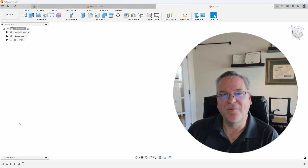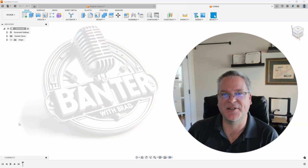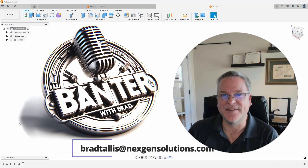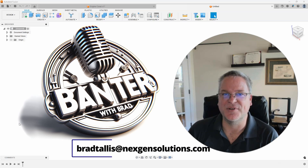Hopefully you all learned something new with that tip. If you want your question or topic on the next Banter with Brad, please email them to me at bradtalis@nextgensolutions.com. I look forward to seeing you on the next Banter with Brad.